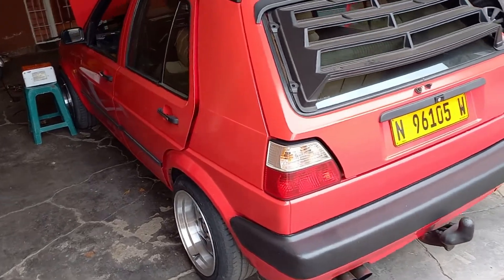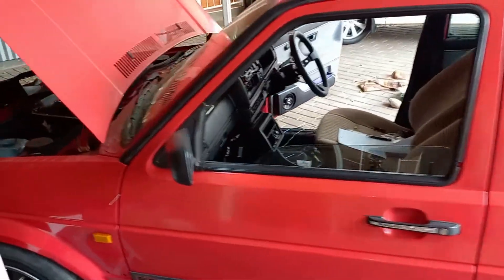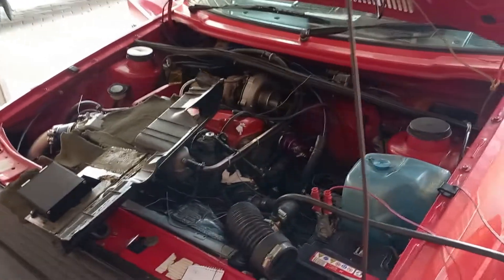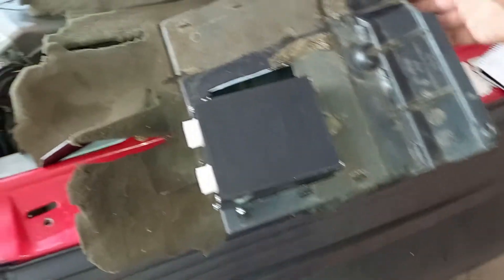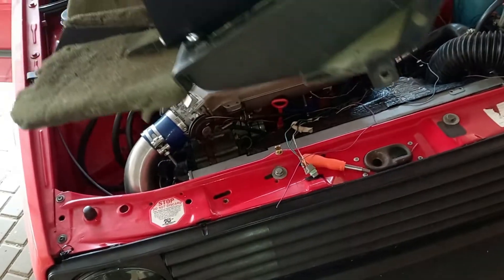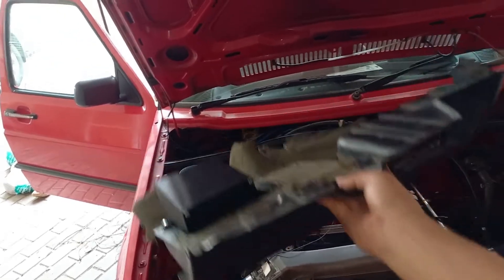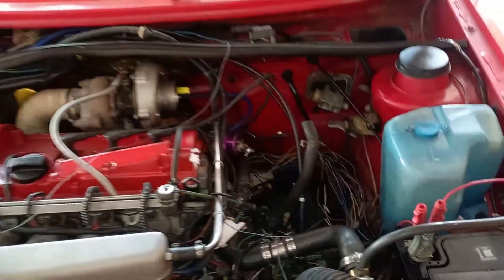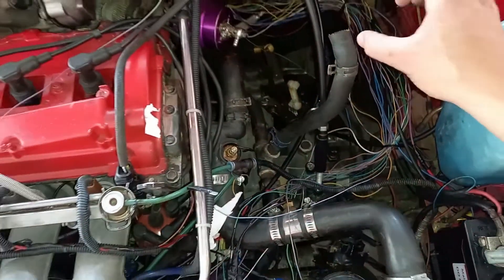Welcome back to the channel. We're working on the Mach 2, wiring it up. I just made a new engine harness. This is where I'm mounting my ECU — this little cover goes underneath the steering wheel. I'll show you in a minute, and look down there at the new harness. I'm just going to wrap it up a little bit before I put the intercooler piping back on.